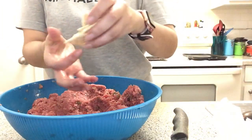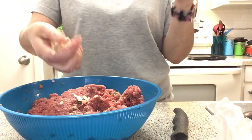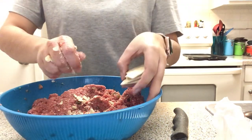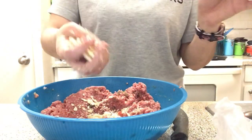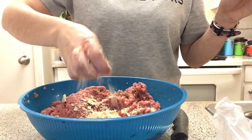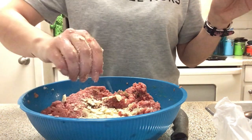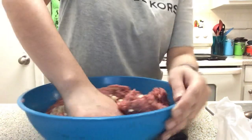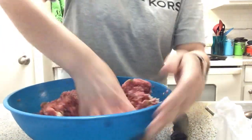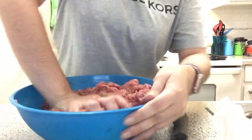Now I'm gonna grab just a few crackers and crumble them up. The crackers help the meatloaf stick together because the egg can actually break it apart, so adding crackers helps everything come together. Try to break them as small as you can, although it doesn't really matter because they dissolve into the meat once it's cooked. It's still a little on the moist side so I might need a couple more.